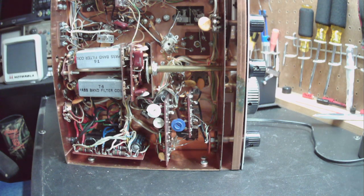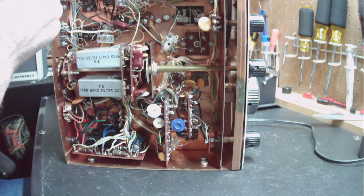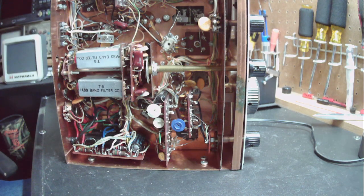Once I go through and change some components I'll show you what I did and explain it. Hopefully it will work better once it gets recapped and cleaned up. Then we can do the alignment and see if we can improve the receive. I'll also double-check that we're getting good contact at the antenna connector - with how low the audio was, I'm wondering if the antenna was even connecting to the circuit. So there's the Drake 2C - we're going to see if we can't get it back to life. I'm really looking forward to using it as a receiver. Bye for now.